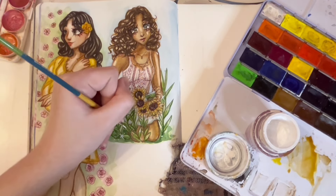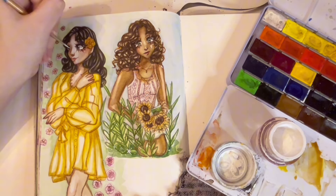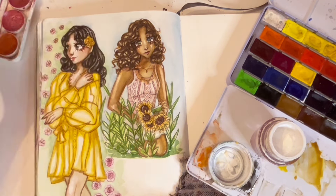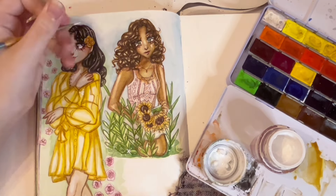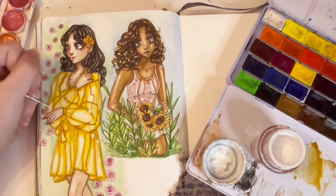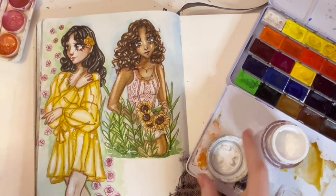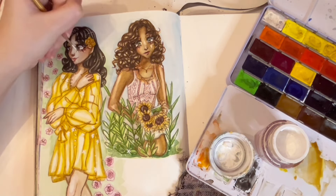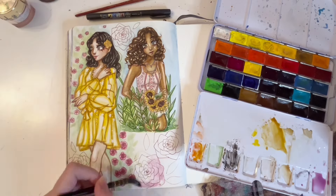I decided to also use these metallic watercolors. That set — I feel like I've had it since I was like seven or something. I used to use it a lot, but the colors are just kind of sticky and I just don't use metallic watercolors that often. I don't think Little Me realized it, but these ones never fully dry — they were sticky on the paper, which was kind of annoying. Not that sticky, but slightly sticky, and I was like, I'm not a fan.